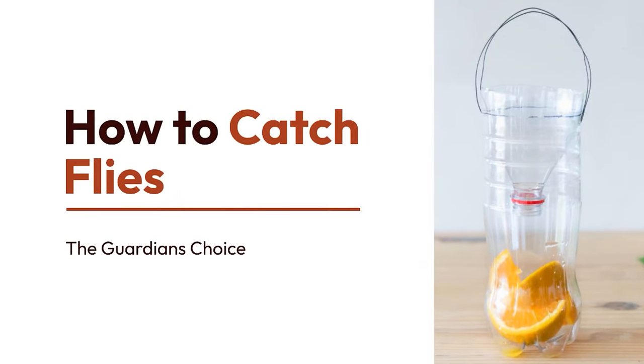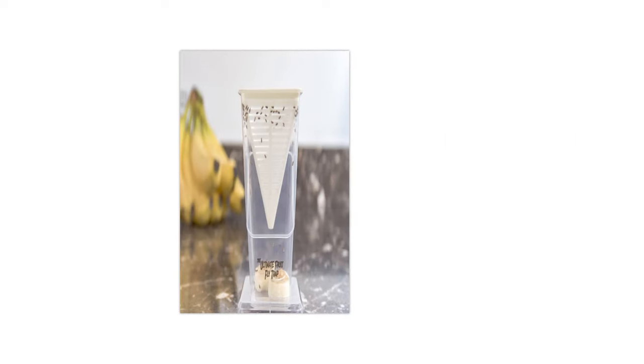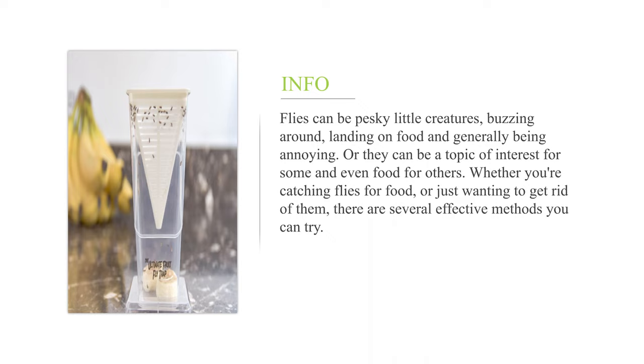How to catch flies. Flies can be pesky little creatures, buzzing around, landing on food, and generally being annoying. They can also be a topic of interest for some and even food for others. Whether you're catching flies for food or just wanting to get rid of them, there are several effective methods you can try.